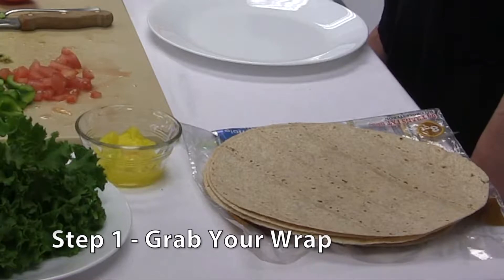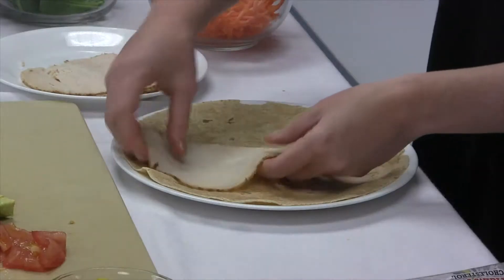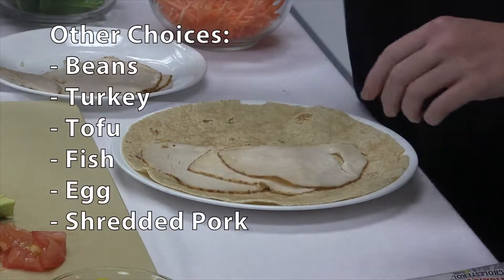First step, let's start with the wrap itself. Today we are using a whole wheat wrap. The second step is to add the protein. Today we are using low-sodium deli chicken and low-fat cheddar cheese.